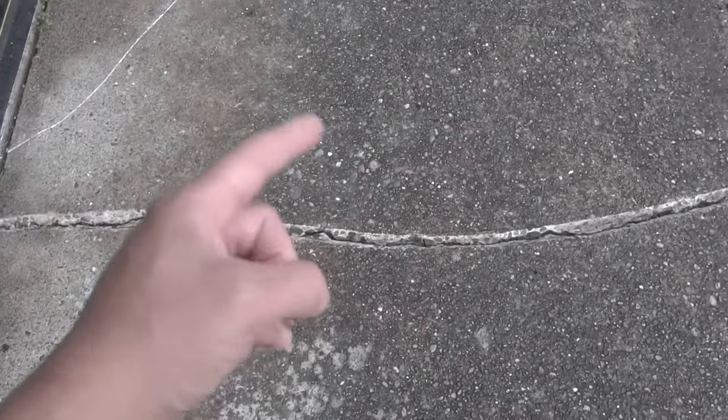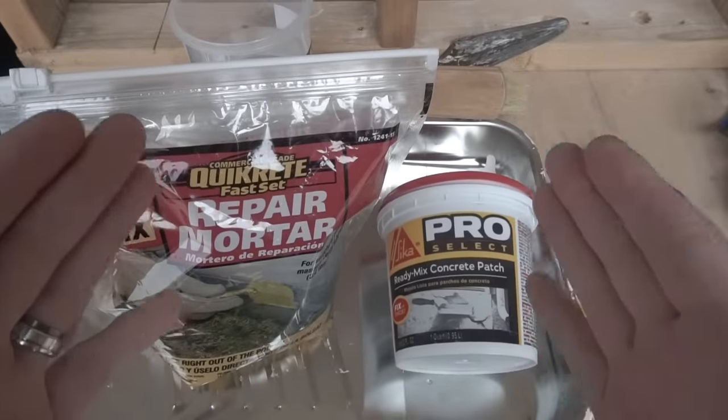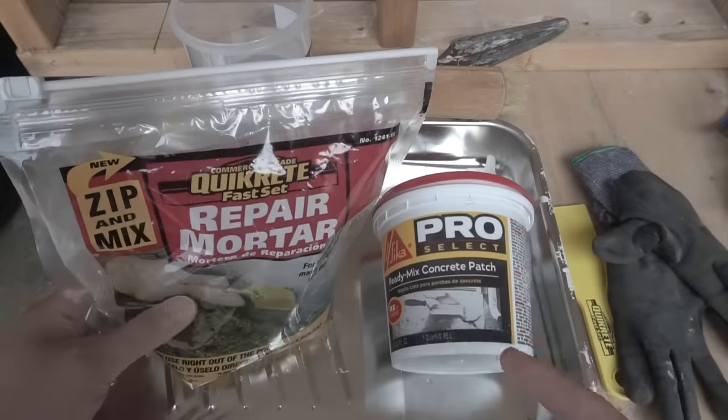Now we're going to leave this out to dry for at least about a day for everything to dry, and then we'll get into patching. Here are a few more of the products and tools I'll be using today to patch it up.